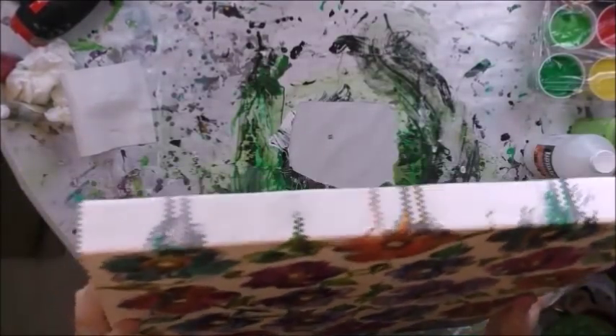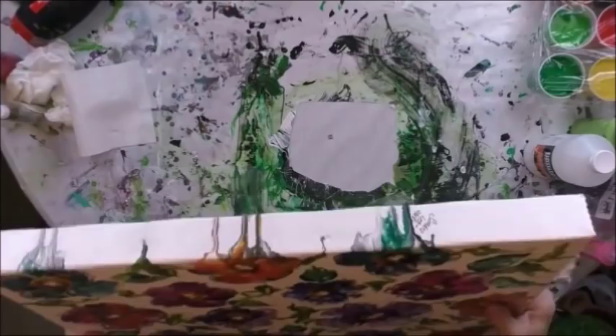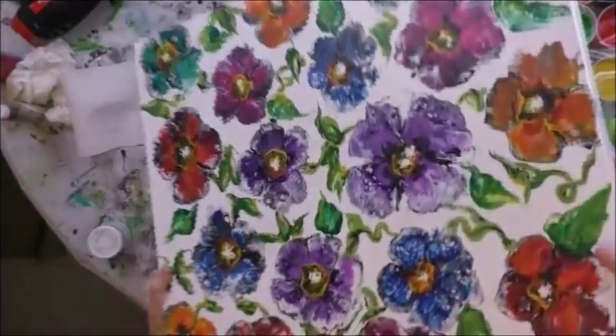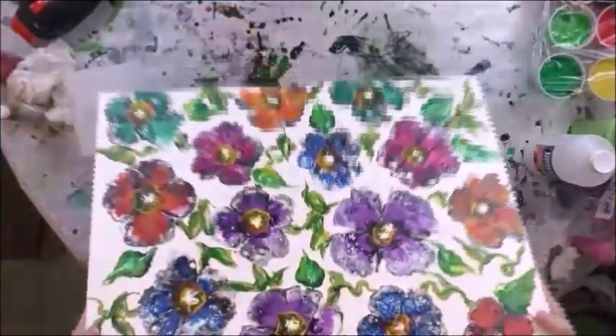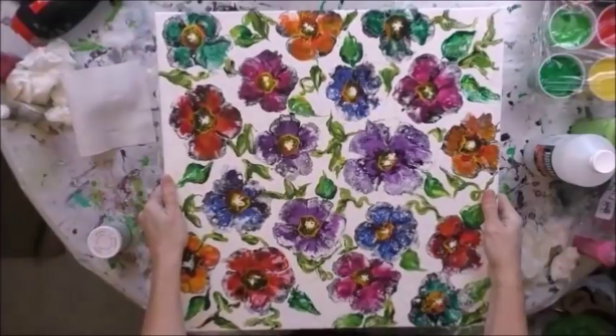Just a little bit of drips that go over the edge. Some people like to know what you do with your edges. This is a deep canvas — it's like an inch and a half deep. I signed here on the side instead of on the front because she can turn it any way she wants as far as orientation goes.